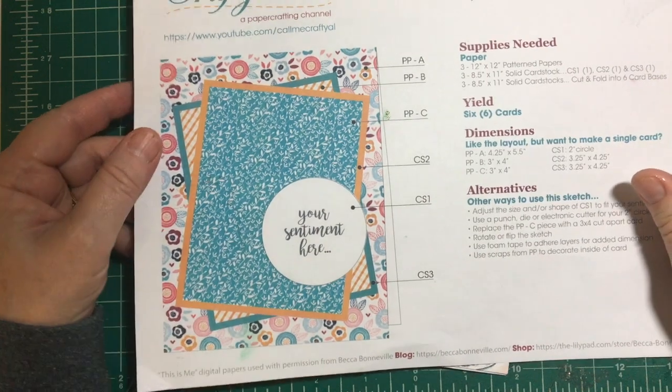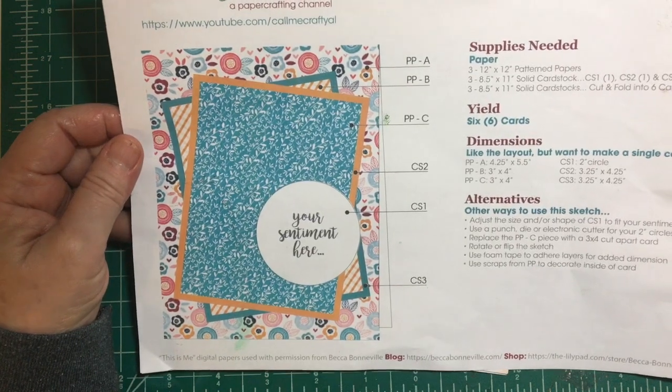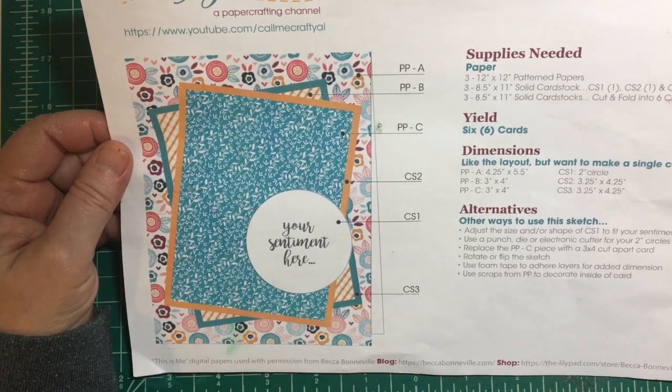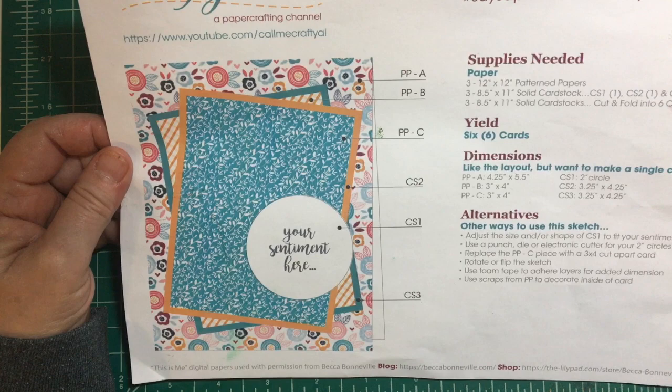Hello my crafty friends and welcome to my channel. Today I'm going to be sharing the cards that I made with Alicia's new sketch. Call Me Crafty Al has just put out her April 2020 sheet load of card sketch.